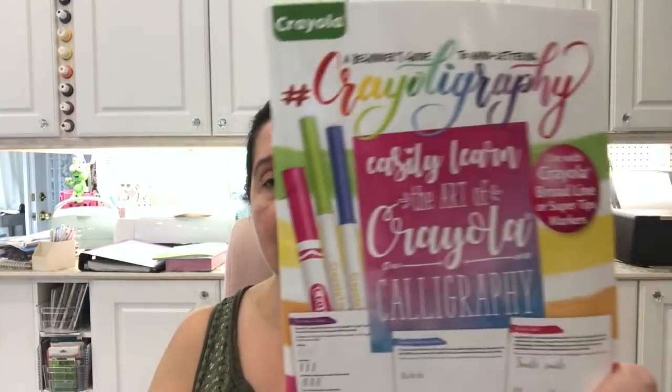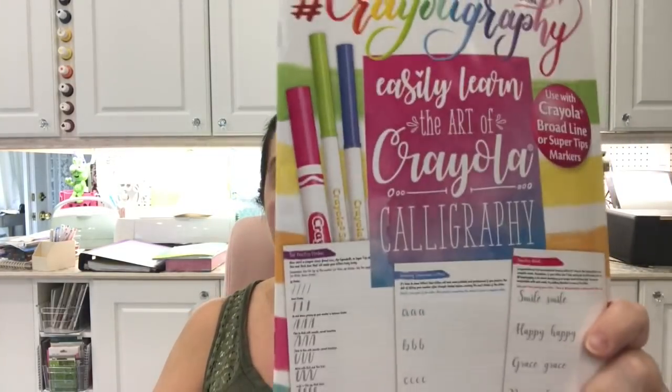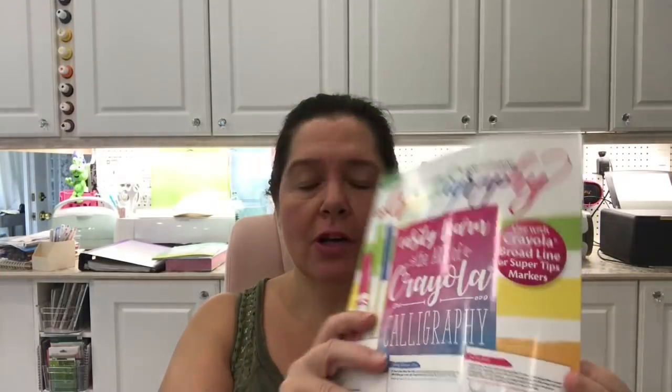I also finally saw the Crayola Crayoligraphy — easily learn the art of Crayola calligraphy. I picked that up; I thought it might be fun. I've taken calligraphy and hand lettering classes, and I think this is a really nice basic introduction to hand lettering — though it's more cursive writing than actual calligraphy. It's really intended for a younger crowd, but it'll be fun practice. I actually bought two copies so I'd have more sheets to practice.